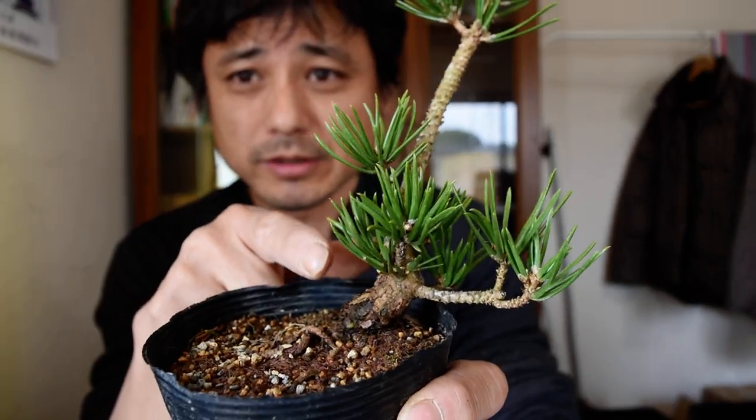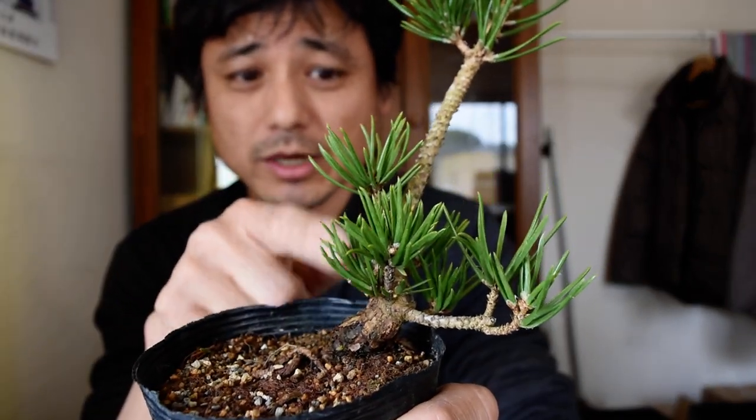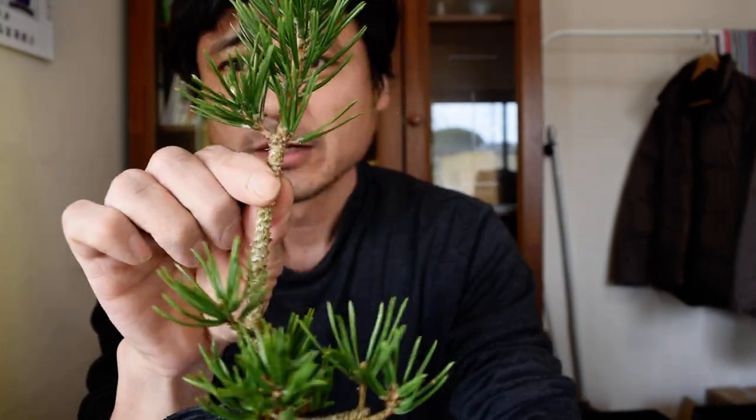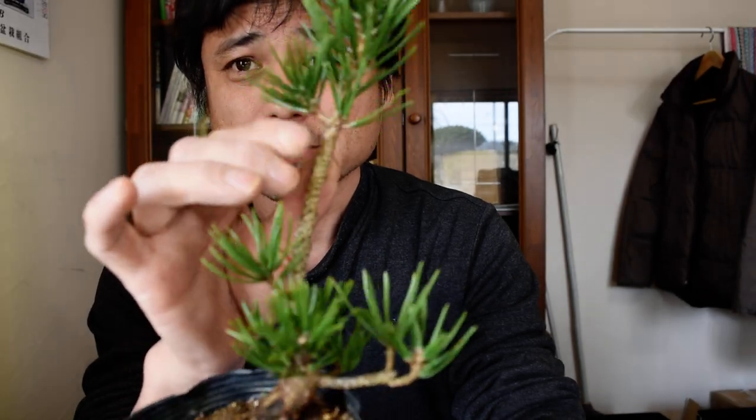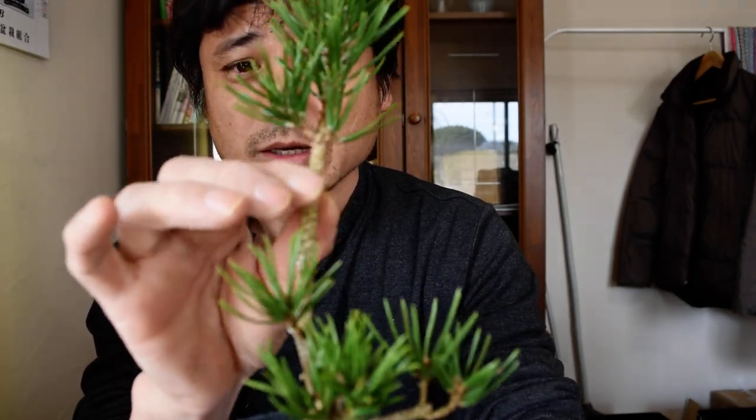So now it's got thick enough, so I will take it off. But before I take it off, I'd like to make another one with this branch. So I'm going to do a layering and make a new root, take it out and make a new one.